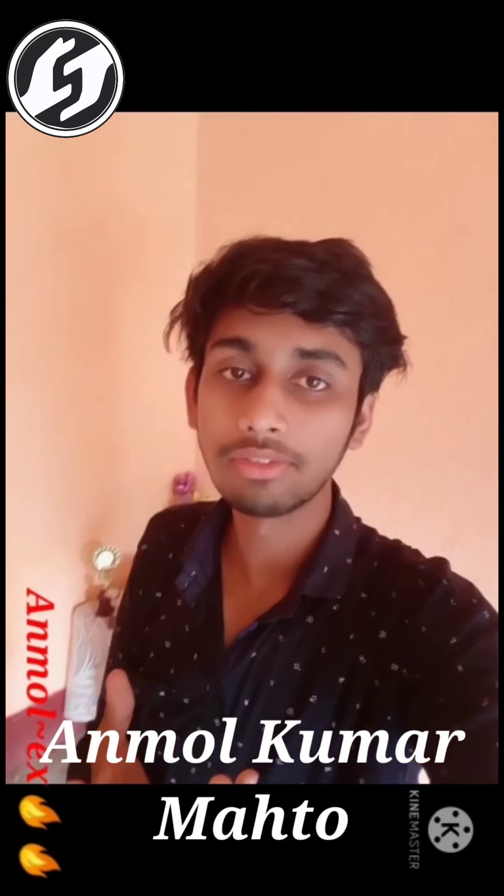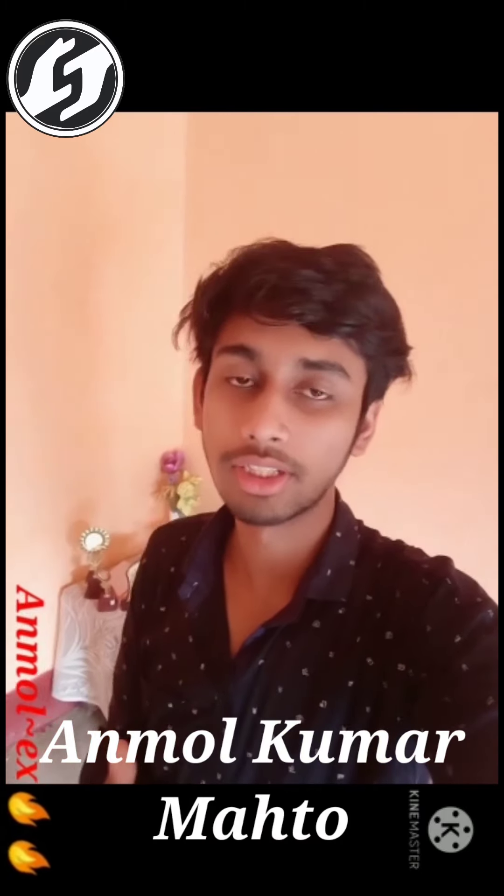Hey, what's up everyone, this is Anmol Kumar Mato. Today I am going to repair an LED bulb under the guidance of Sir Rajanand Sinha.